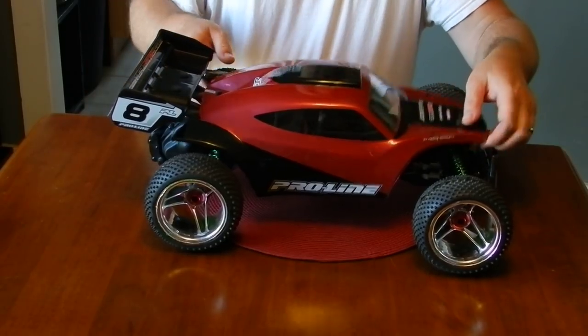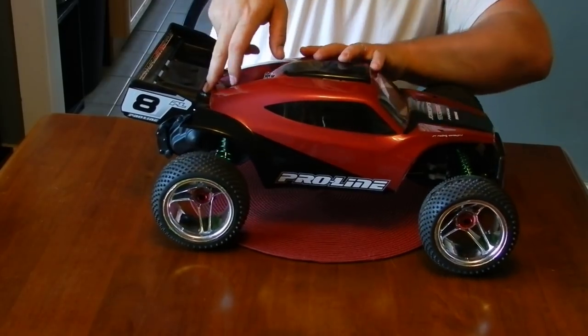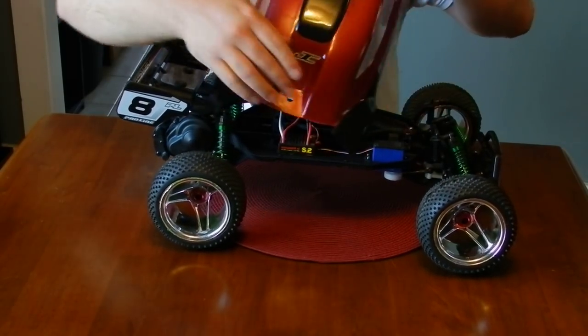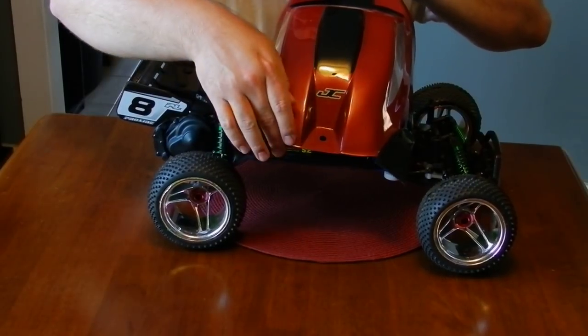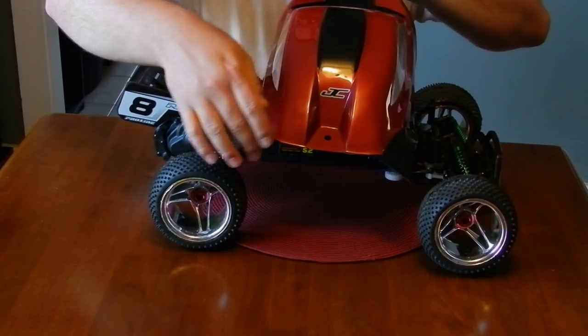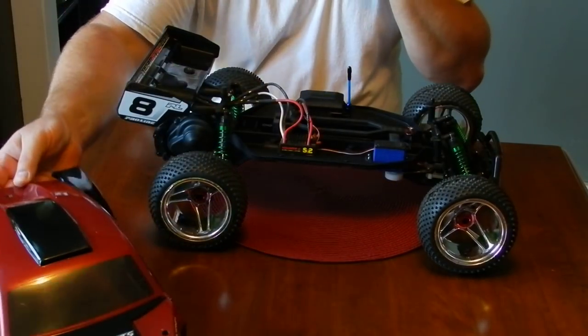I had to trim the body back quite a bit. All your trimming is in the back — it's trimmed out pretty close across that radius there and then cut in a little. You'll see as you go how to trim it out.